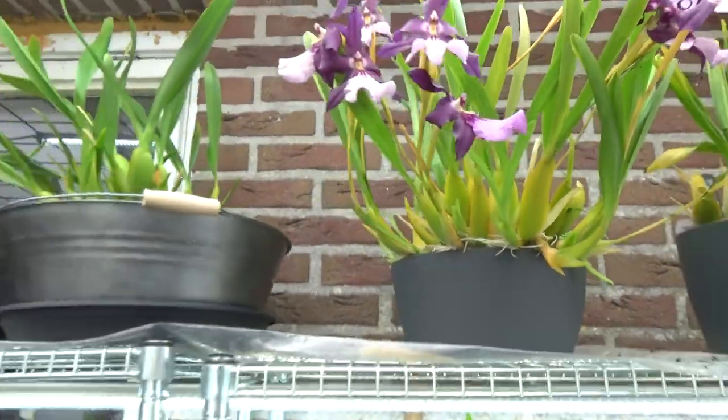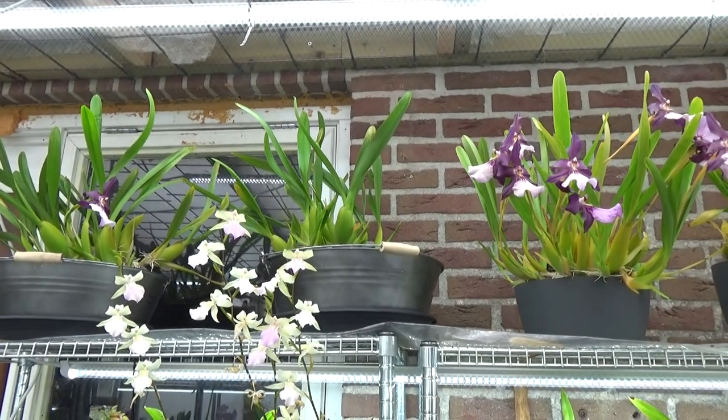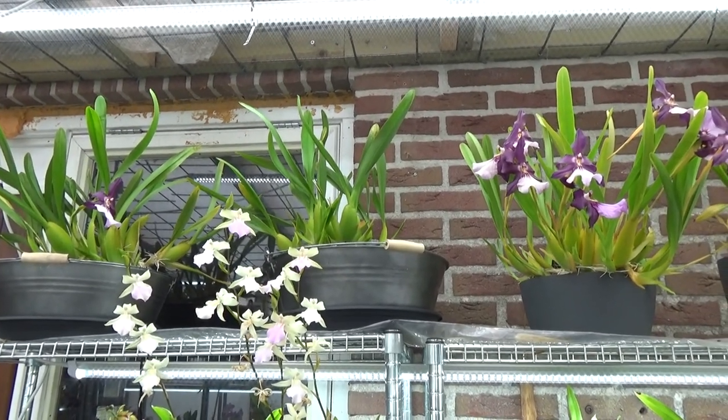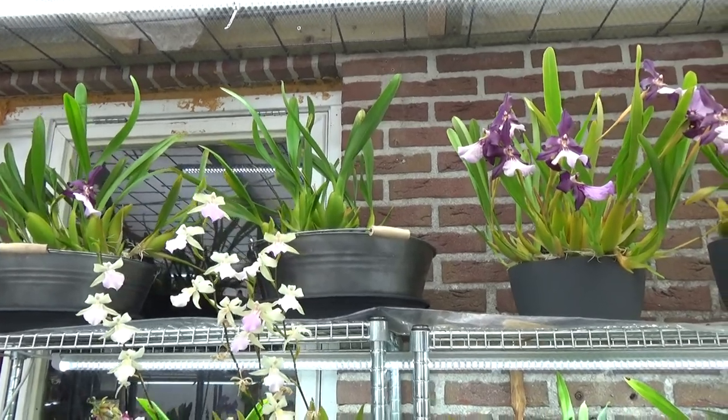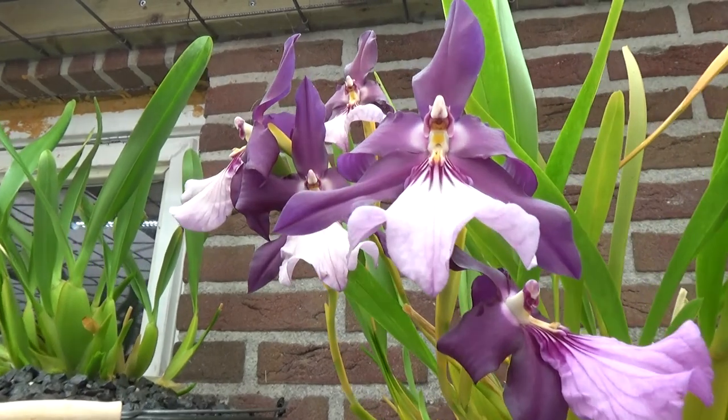So yeah, this was a little bit of a different repot than I usually do, because things didn't quite go as planned. But I hope you enjoyed this video. Thank you for watching, and I really hope to see you in one of my next videos. Bye-bye!